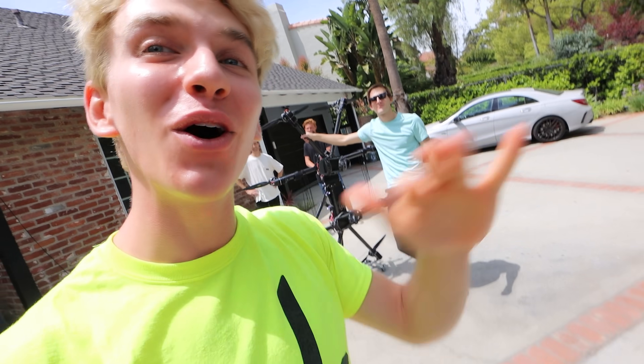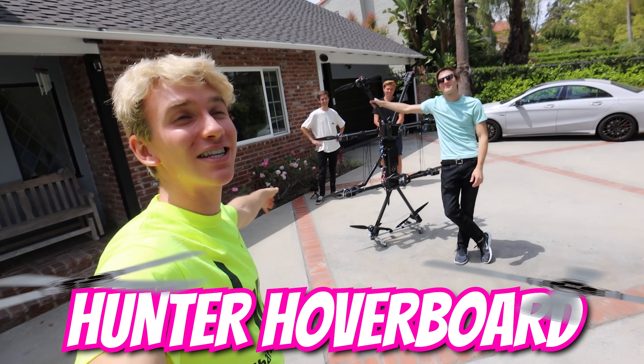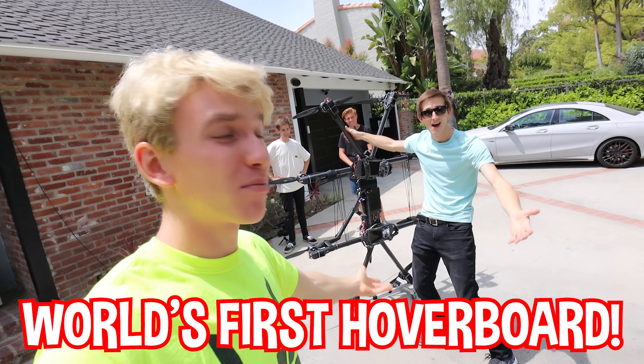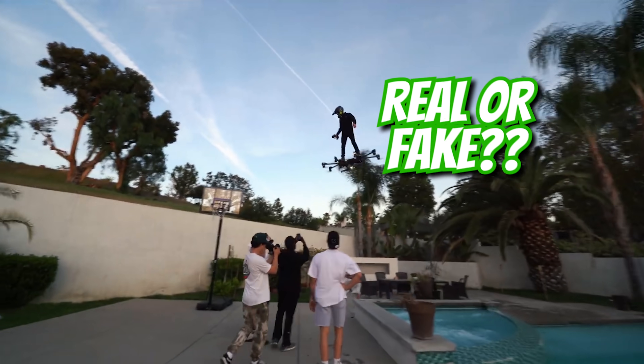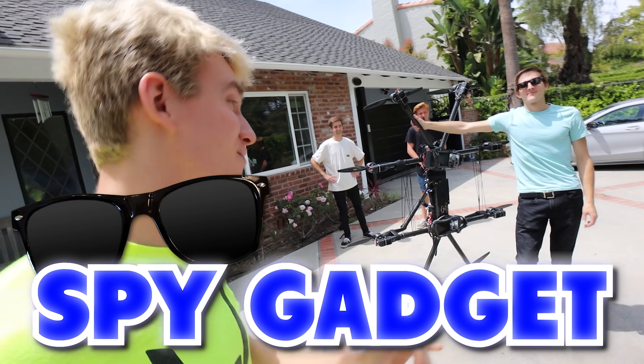We have Hunter here. You might have seen him all over YouTube, all over TikTok. He is the master of the Hunter Hoverboard. This is his brand new, world's first hoverboard. Supposedly it flies. We're about to find out if it's actually real or if it's fake. Is it just computerized? We're gonna bring it into the backyard. This is gonna be the coolest spy gadget ever.